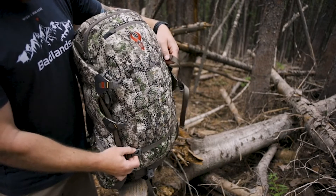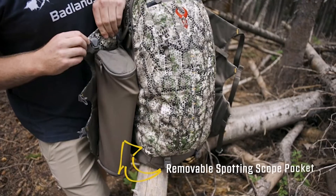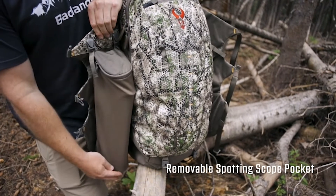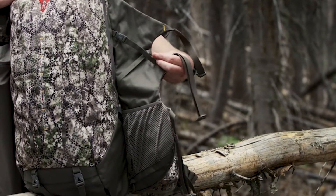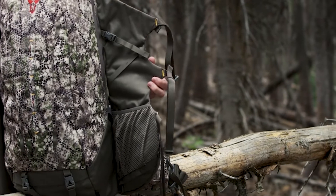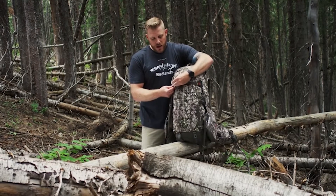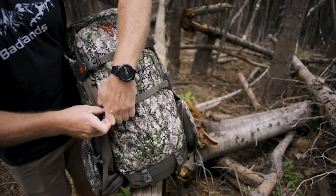On one side, there's a removable spotting scope pocket — a new feature on the 2200 — that can be clipped down and zipped into its own pocket or removed entirely. On the other side, you have a pocket on the bottom and a strap up top, which is great for attaching a tripod, trekking poles, or something like that, then latching it all back up and keeping that center of gravity close to your back.